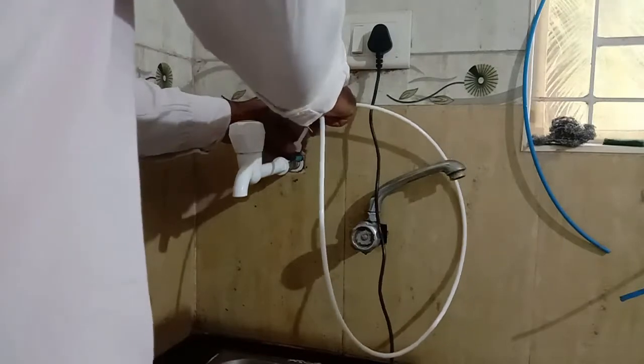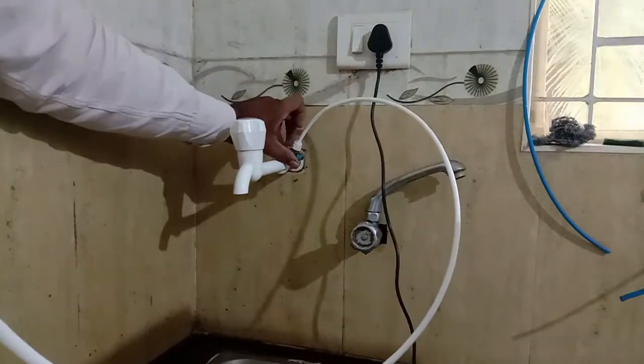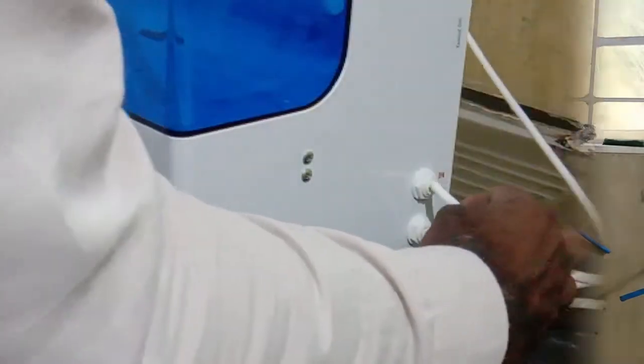Now connect the one-touch tube — the RO tube. It's not required any tools, only push and fit it. The next step is to connect the RO water purifier inlet. After checking for leakage, connect the drain tube, that means the wastewater tube.